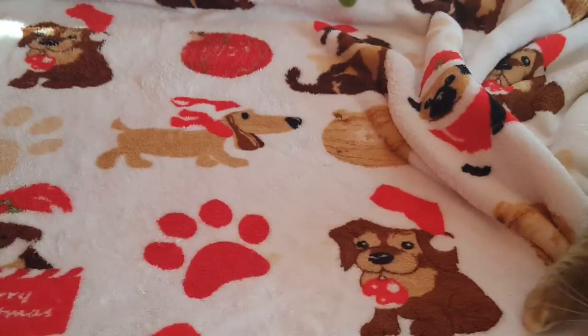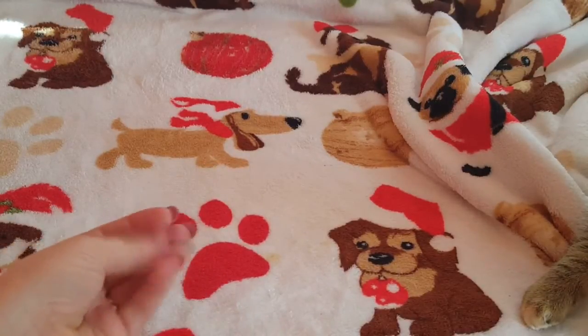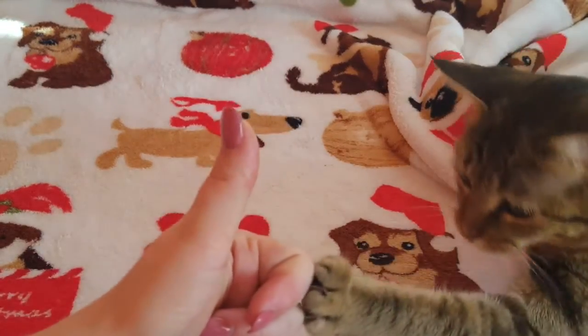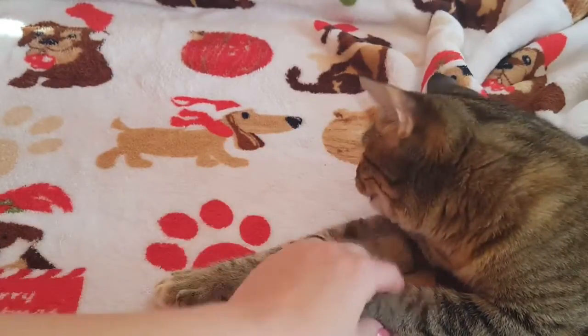That concludes my Dollar Tree haul — I hope you guys enjoyed it! Look, there's Nyla's paw right there. She's coming to say hi. Please remember to like and subscribe and give this video a big thumbs up, and I will see you guys in my next video. Bye!